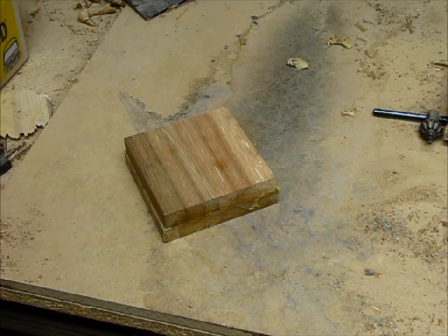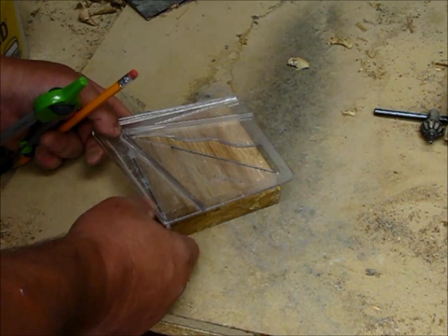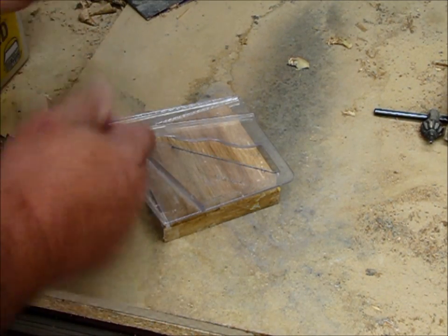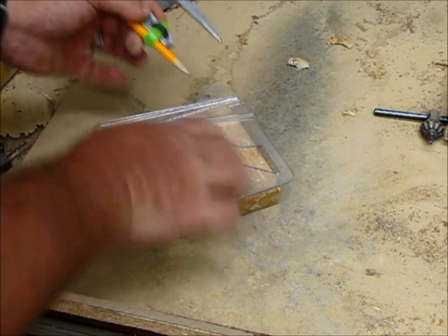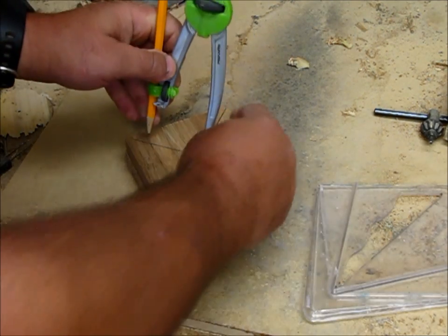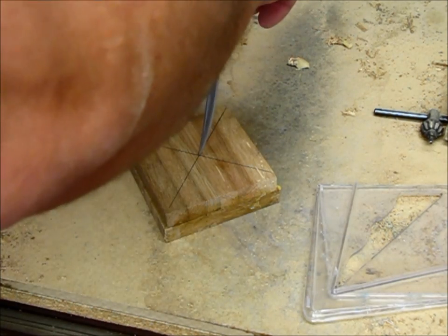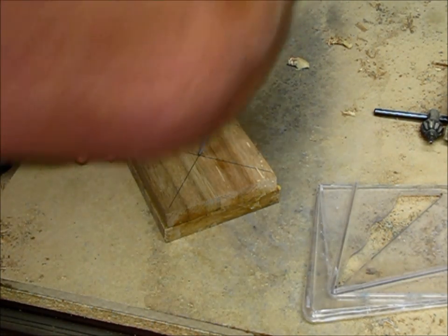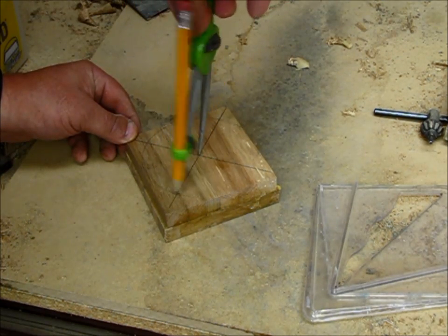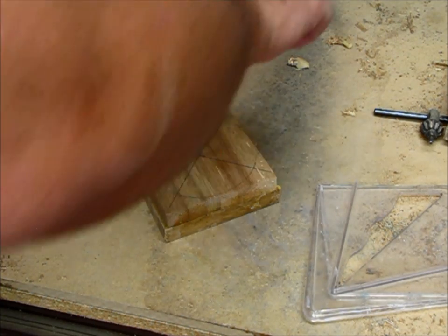Now what I need to do is take my blank and find the center of it, and then actually take it to the bandsaw and cut the corners off. I use this little center finder — makes it really simple. And I've got my compass here. I find the center. This is just a really cheap little kid's compass. All I'm trying to do is knock off the corners to save the blank from beating me to death as I would have to take the corners off.